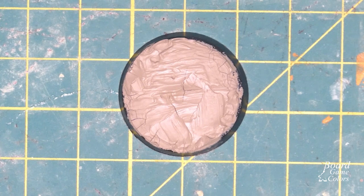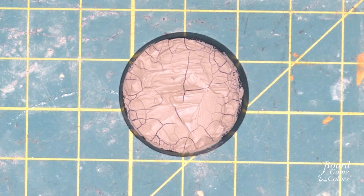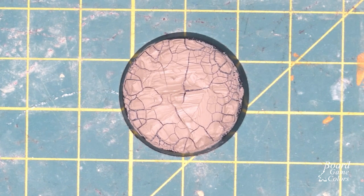Now we let it rest for a few hours. I usually leave Agrellan Earth to dry overnight, but if you're in a hurry you need to wait at least an hour or two. One super important tip: don't use your good brush to apply this product. You will simply damage the bristles.